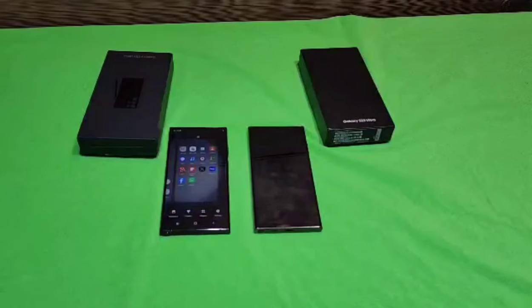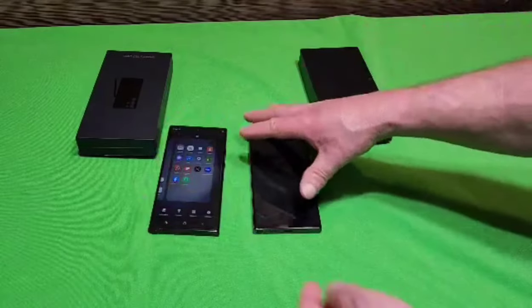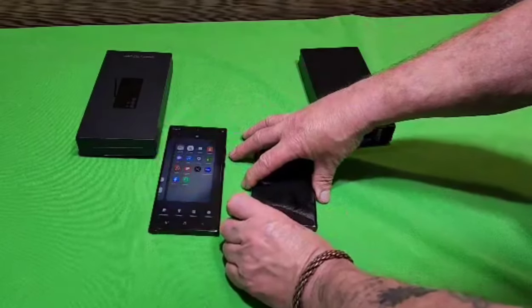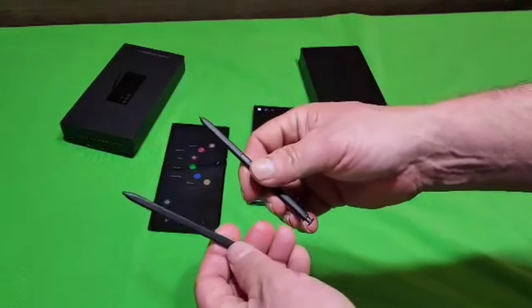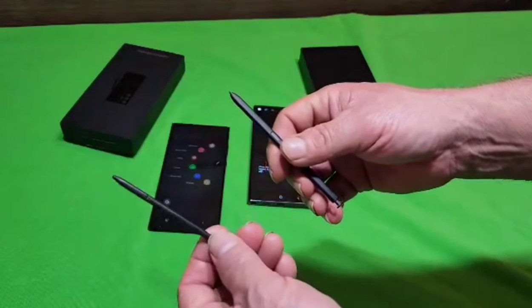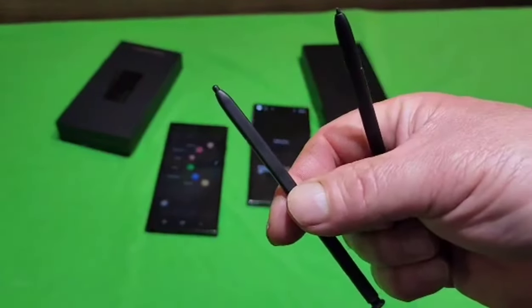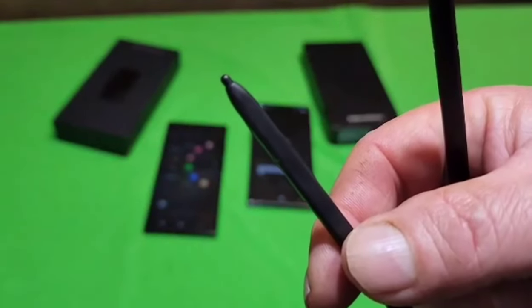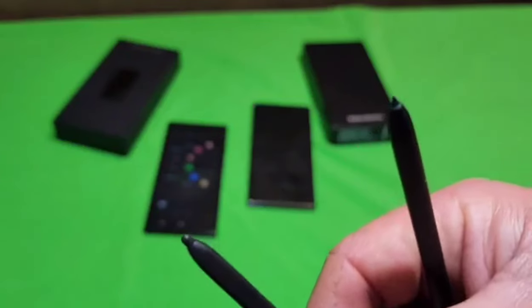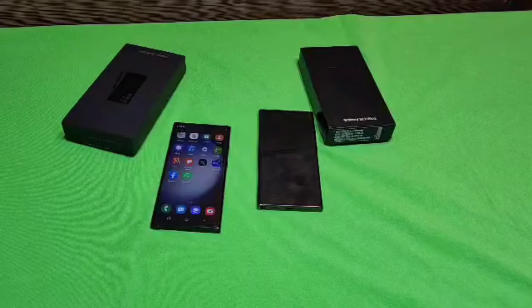Now comparing the S-pens: pulling both out, I can immediately feel a difference. The S-pen from the fake phone is lightweight and cheap plastic, while the one from the real phone is heavier. You can see the difference in the tip — the fake S-pen's tip is fat and plastic and cheap, whereas the real phone's S-pen has a more pointed look.